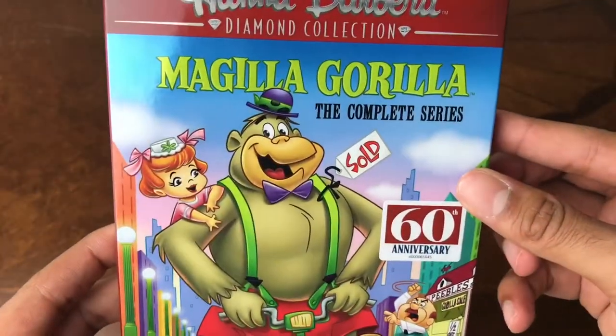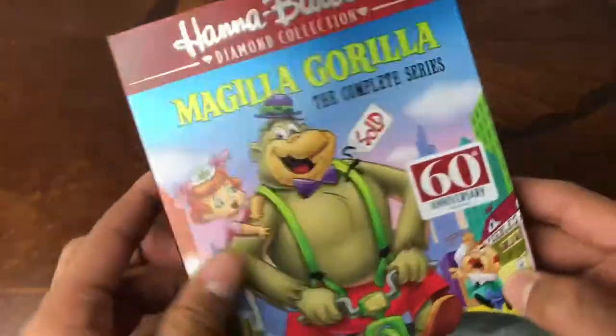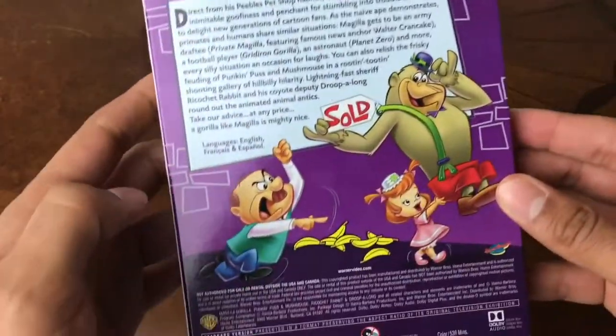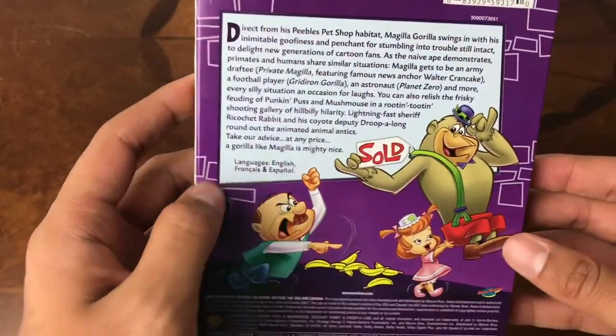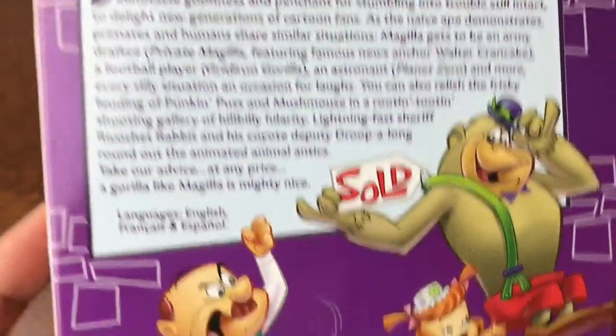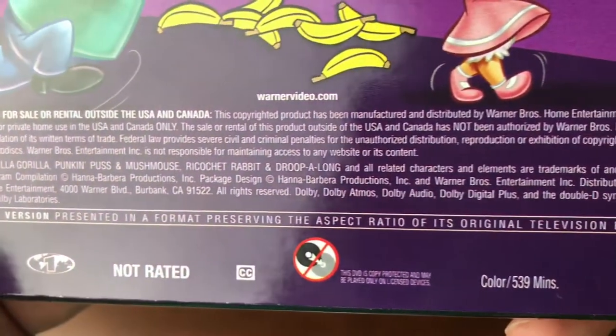I like the art on the front. If you know anything about the show, you're aware of all the characters. It's a really, really good box art that they've done. English, French, Spanish — languages or subtitles, I don't know.